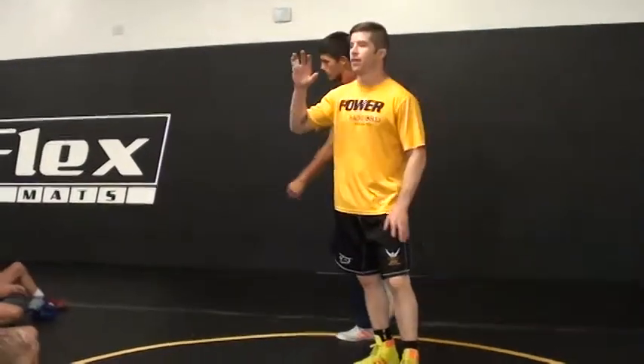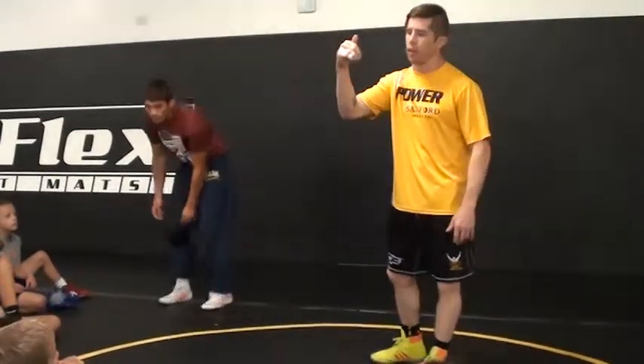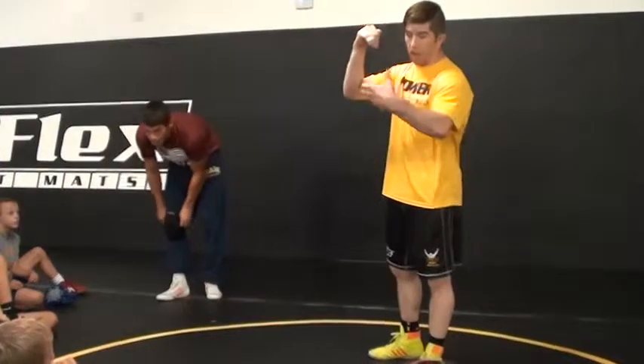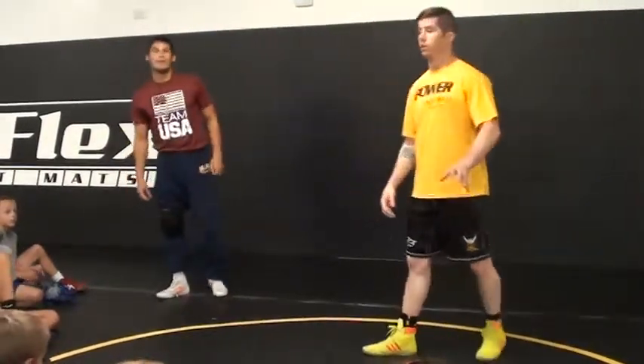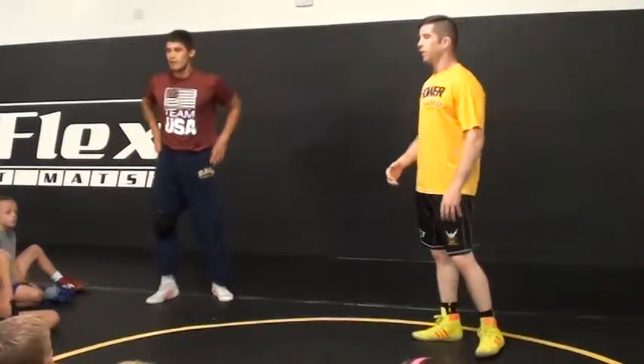Here's the thing. The very next time somebody grabs a collar and does this — off the collar and the outside elbow — 500 push-ups. For all of us? Oh yeah, everybody.